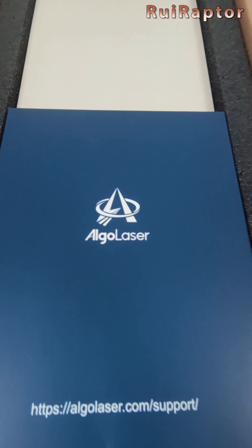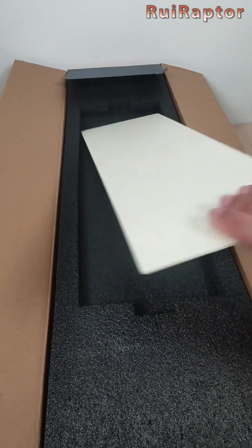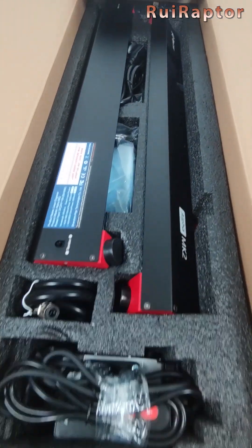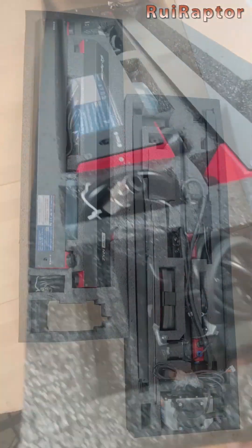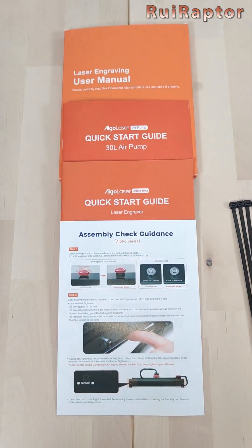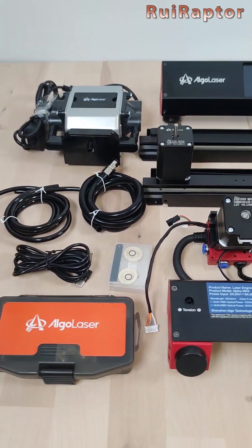Here we have two small packages and a wooden board. The machine comes disassembled and all the parts are packed in these two layers. Inside the small packages we have some consumables and the user manuals. It's also included an air assist.